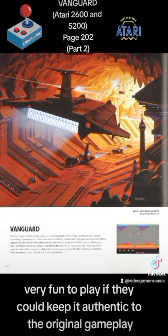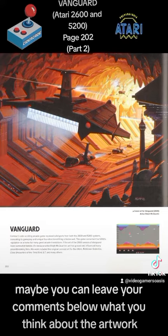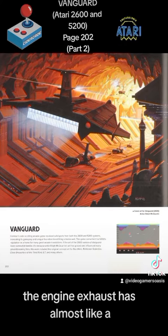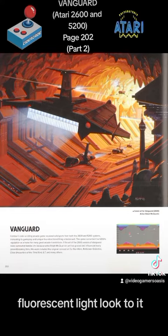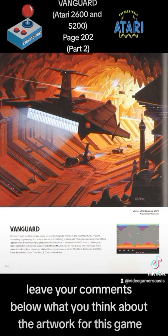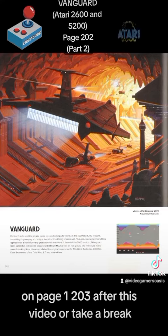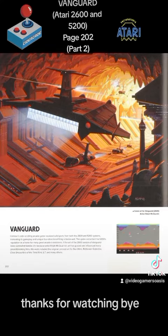That's the artwork from Ralph McQuarrie. Leave your comments below — what do you think about it? I also didn't mention that the engine exhaust in the back has almost like an electric, fluorescent light look to it. I really like that effect. We're going to continue learning about Vanguard for the Atari 2600 and 5200 on page 203. Send your likes and loves, and follow me on TikTok as well as YouTube — Video Gamers Oasis. Thanks for watching, bye!